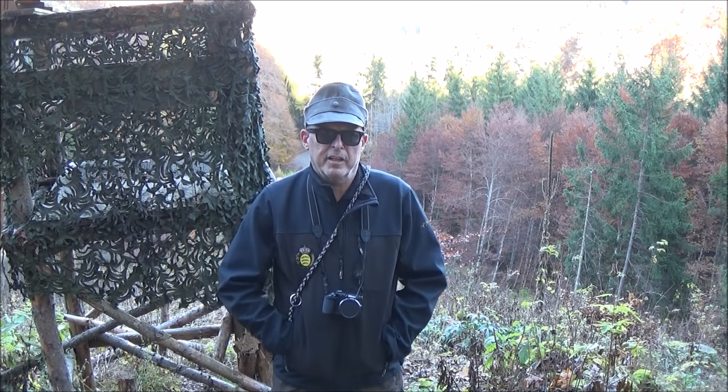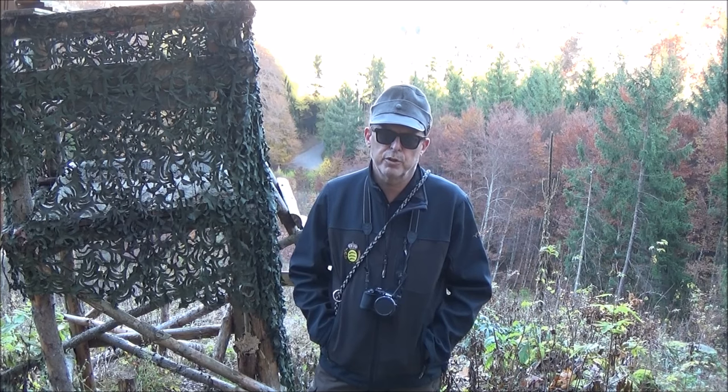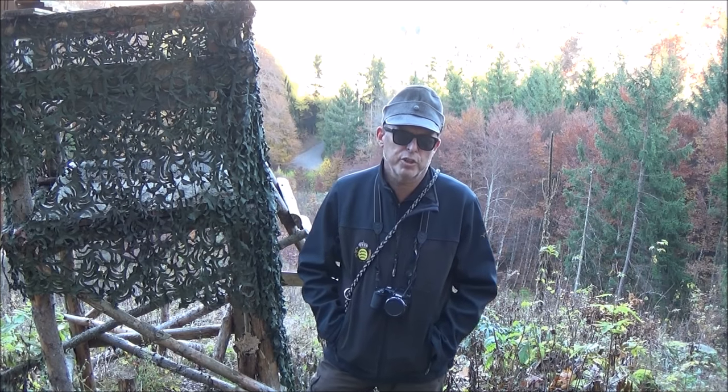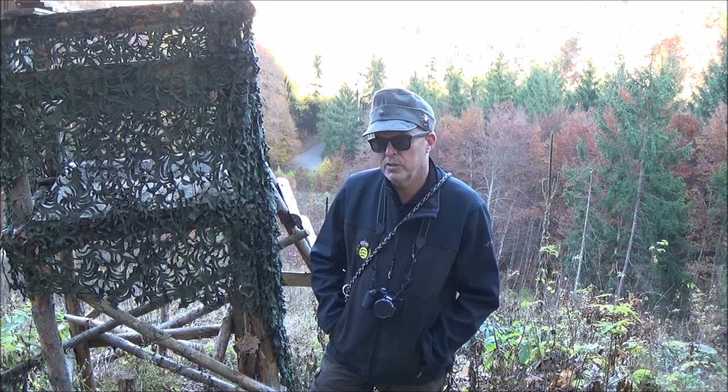Ja, hallo Freunde, schön, dass ihr wieder reinschaut. Der Herbst ist für mich eine der schönsten Jahreszeiten für Buschkrafter und natürlich für Jäger. Ich bin heute auch draußen im Revier.